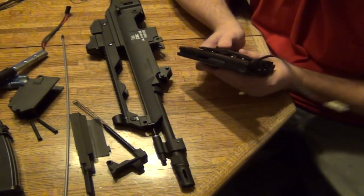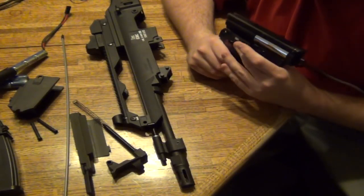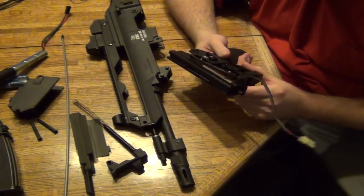Sometimes there is a little hex screw on these selector switches, and you want to tighten those so that your selector switch doesn't come off. This one is not coming off; there is no tightening needed for that. You don't have to worry about it — it's in there firmly and it's well made.